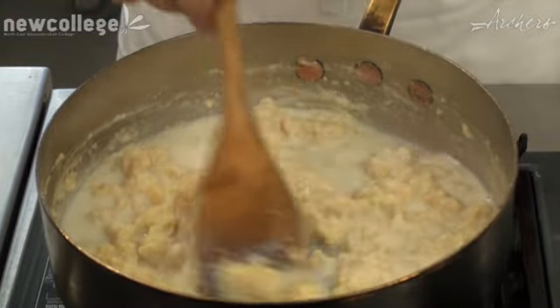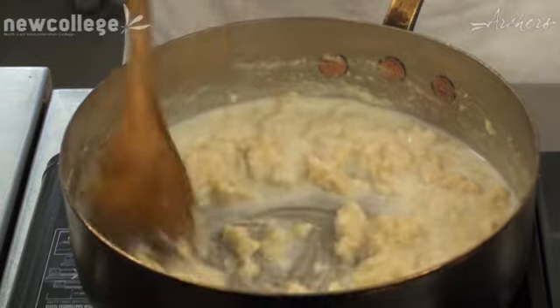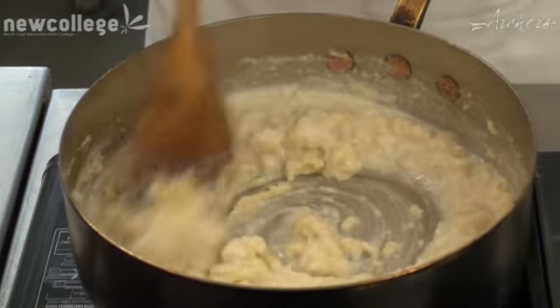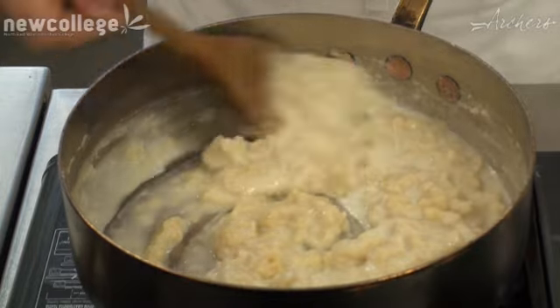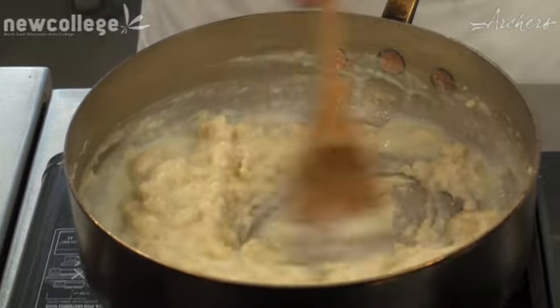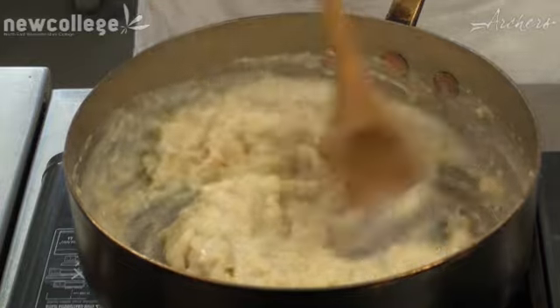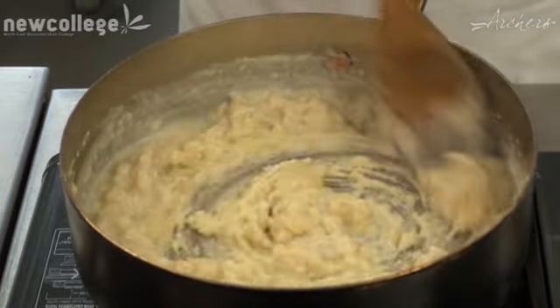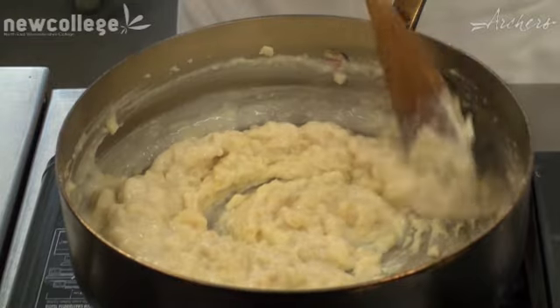As you can see it's getting thicker now. It's going to take a little bit more time to work in the mixture, but keep working it round the pan, keep stirring it, making sure that you're pressing the lumps out because you don't want lumpy sauce. Best is a nice smooth consistency which should coat the back of a spoon when it's ready.